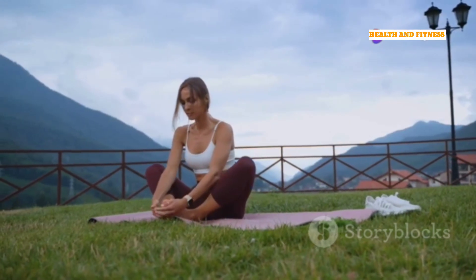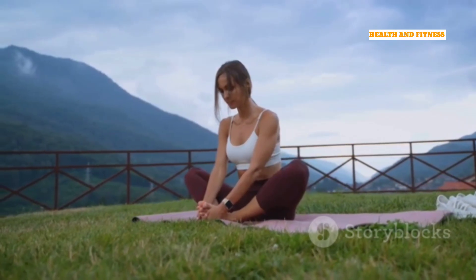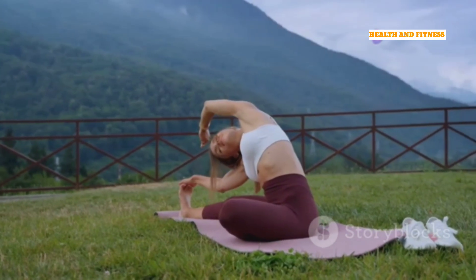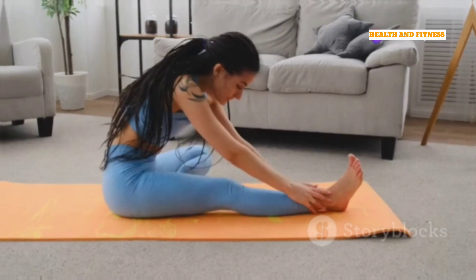Mountain Pose may seem simple, but it's a powerful pose for improving posture, balance, and body awareness. To deepen the stretch, you can add a side stretch by reaching one arm overhead and gently leaning to the opposite side. Hold for a few breaths and then switch sides.